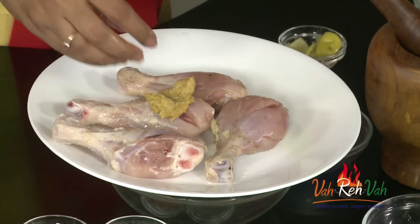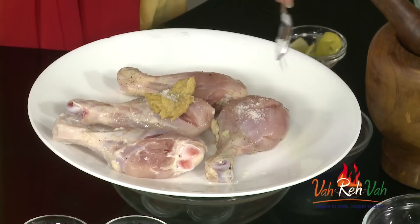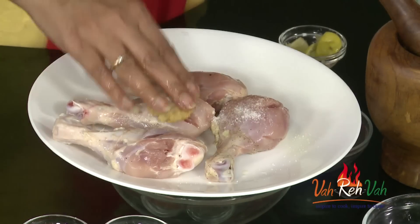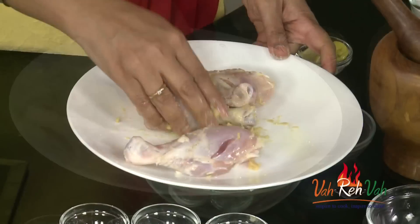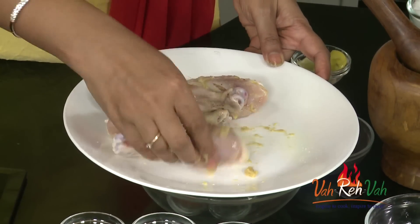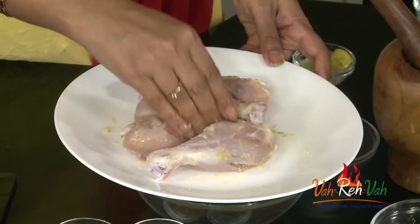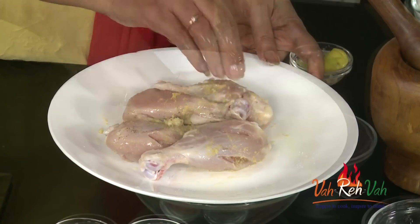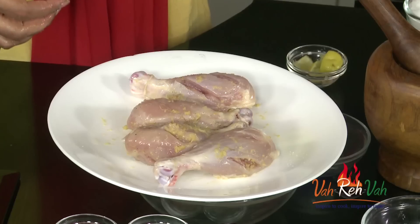I'm going to add some salt — very little first; we can add more later. Mix this into the chicken and I suggest keeping this marinade on for overnight or at least six hours so your chicken will be nice and soft. This chicken is already brined, so I'm not going to marinate anymore — keep this aside.